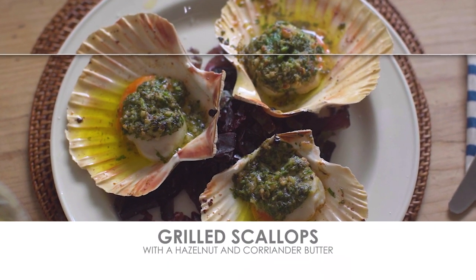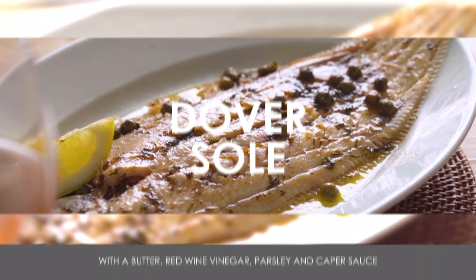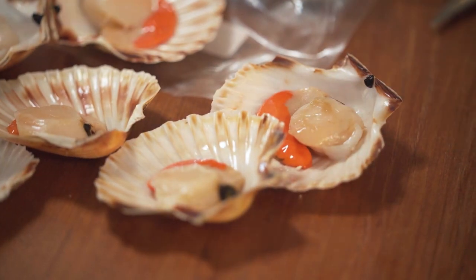This is one of our deluxe boxes — the Dover sole box: scallops, Dover sole with beurre noir, and chocolate pavé. What we're trying to do is really give you a restaurant quality dining or lunching experience, and these scallops are a case in point.